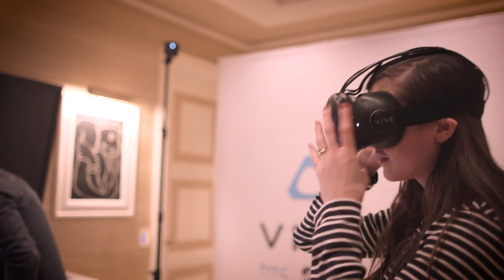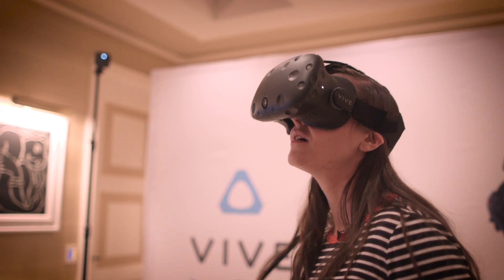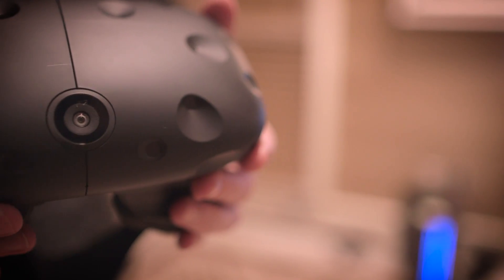The Pre is coming at a weird time. It's only going to be around for a few months before the consumer design of the Vive comes out in April. But there's supposedly a good reason for this — the designers came up with a big new feature that they wanted to put in.